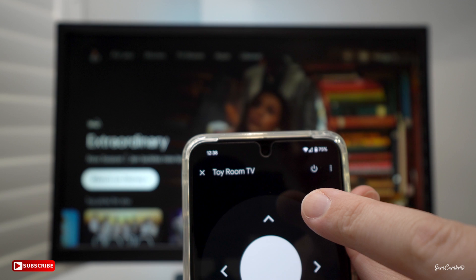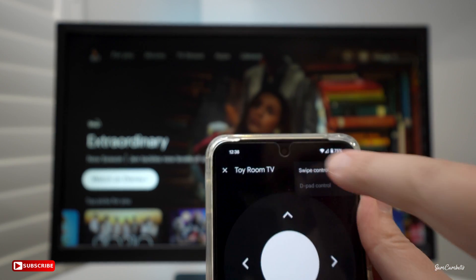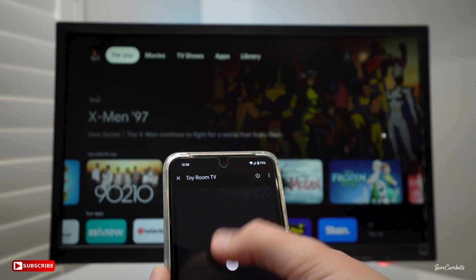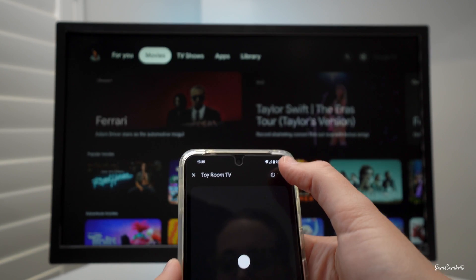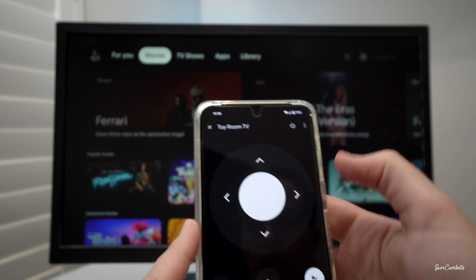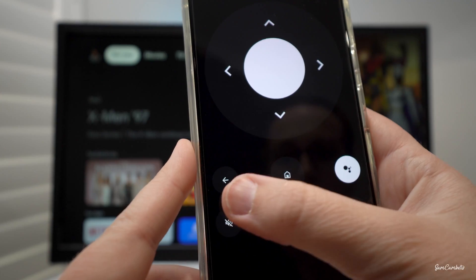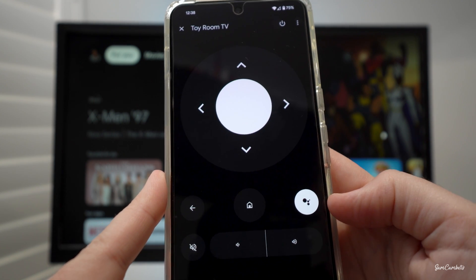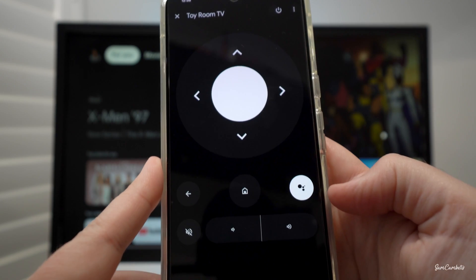Here is where you can use a remote for your Google TV to navigate around. You've also got the power on/off button, and if you click these three dots up here you can change it to a swipe pad. For me I quite like the D-pad because it's more similar to the remote. Down the bottom you have your back button, home button, Google Assistant voice command button, volume up and down buttons, and a mute button.